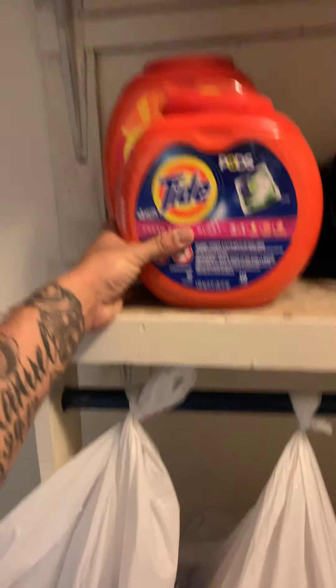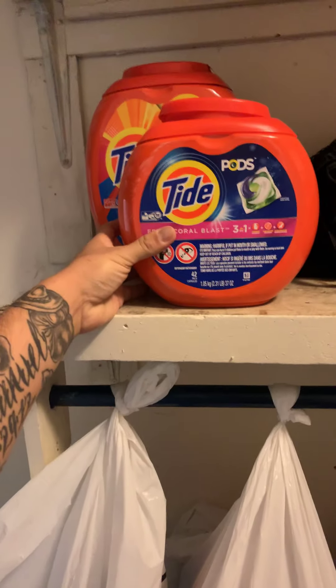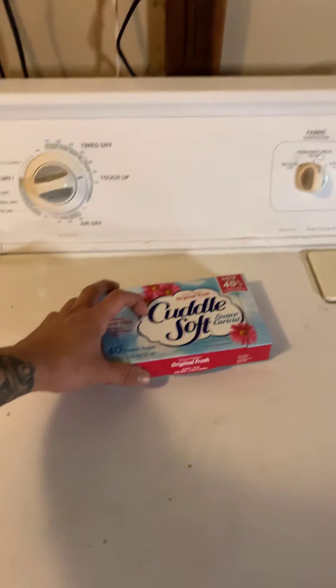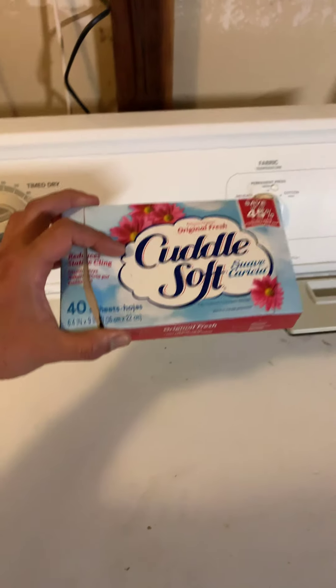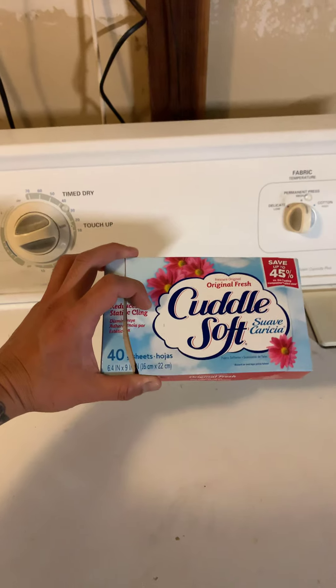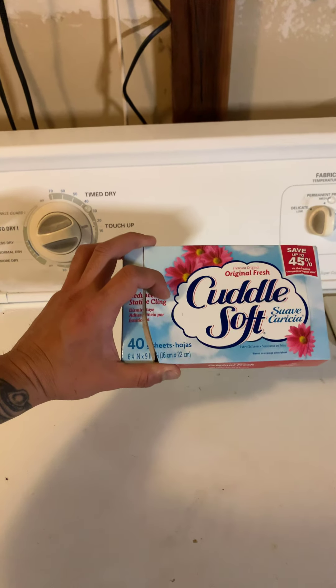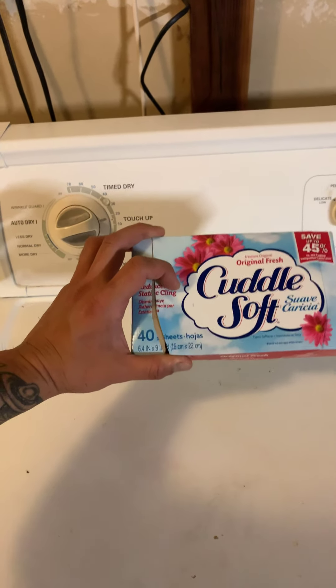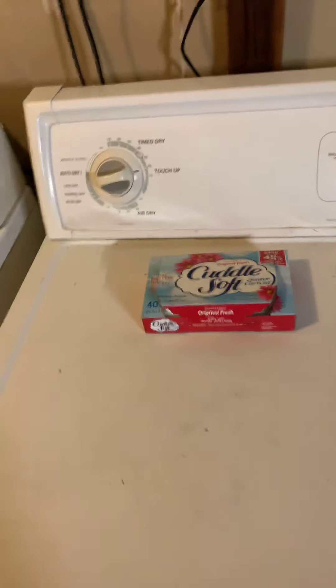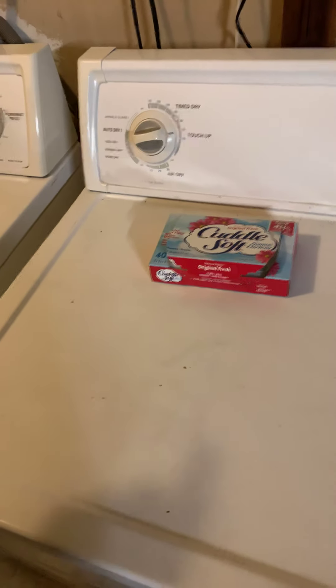Laundry detergent. Very easy. That's how I roll. Tide pods. And then, finally, dryer sheets go in the dryer to dry stuff. I don't even know what these are for, but I use them now. I'm high class now. I'm fancy.